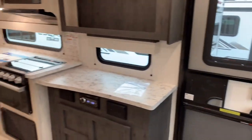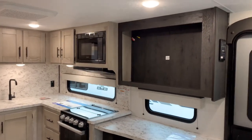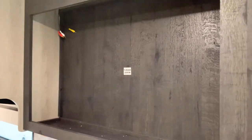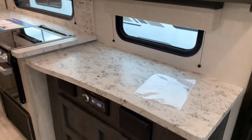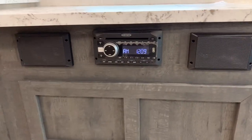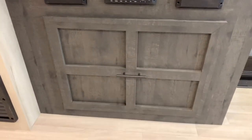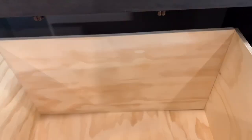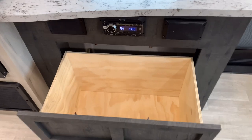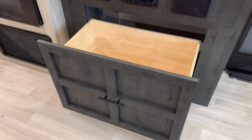On the door side will be your kitchen and TV area. Look at all that countertop space. We have a spot for a 39-inch TV, extra counter space by the window, a Jensen radio with DVD and CD player that connects to your phone via Bluetooth with speakers inside, and a large, deep cabinet. You can fit a lot in that cabinet — board games, blankets, pillows, your typical odds and ends.